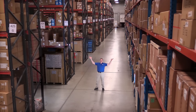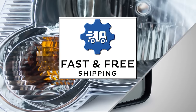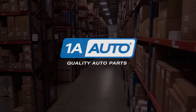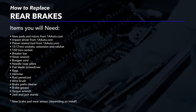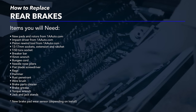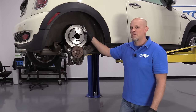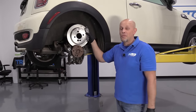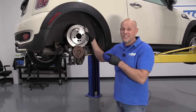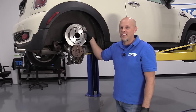Hi, I'm Mike from 1A Auto. We've been selling auto parts for over 30 years. What's up, guys? I'm Andy from 1A Auto. Today I'm going to show you how to install these rear brakes on this 2007 Mini Cooper S. If you need these parts or other parts for your vehicle, click the link in the description and head over to 1AAuto.com.